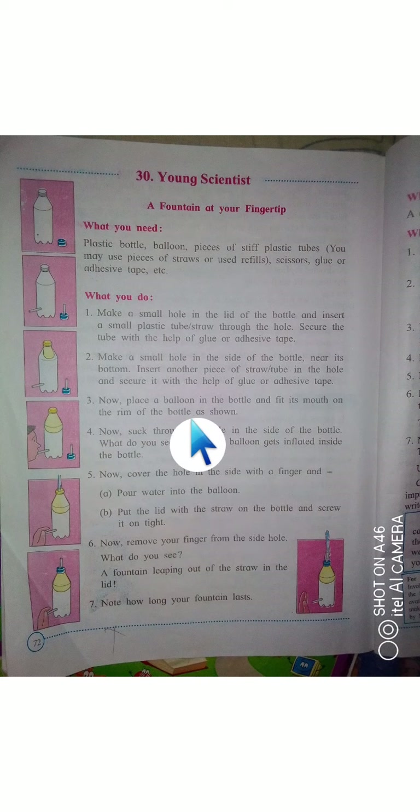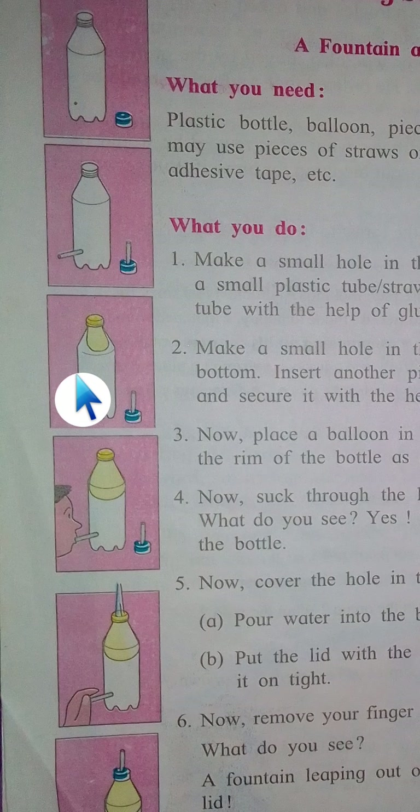Now place a balloon inside the bottle and fit its mouth on the rim of the bottle, as shown in the picture. The balloon is made of elastic material, so you can easily fit it without using any additional tape or glue.